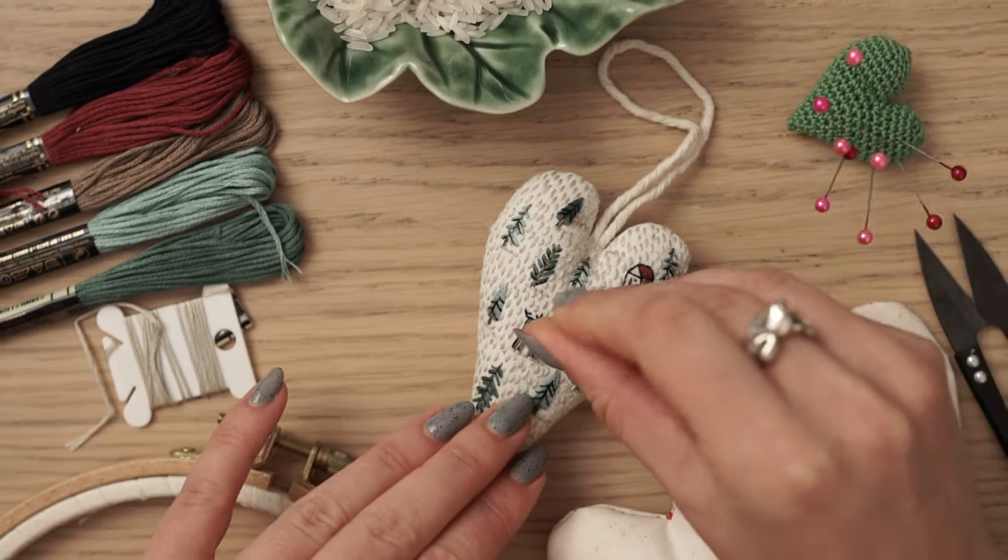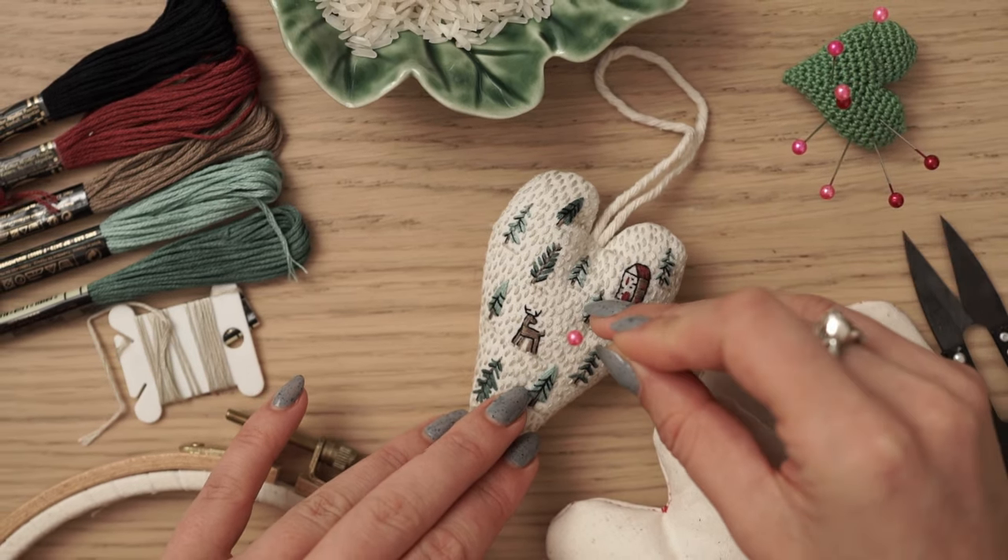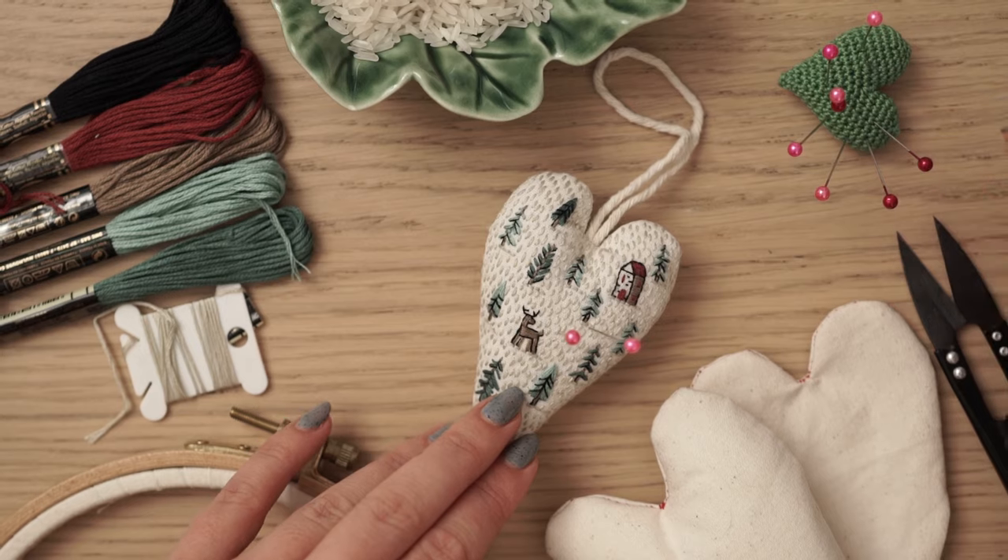This cute heart can be used not only as a Christmas ornament but also as a pin cushion. Hi there, it's Stella from Why Not Stitches and I'm here to walk you through the entire process of creating this lovely ornament from scratch, even if you are completely new to this.